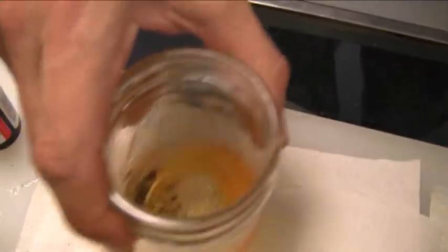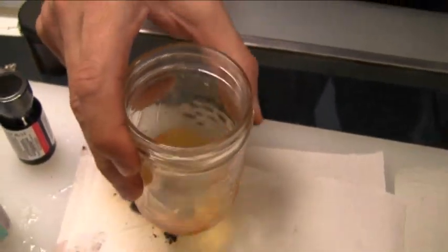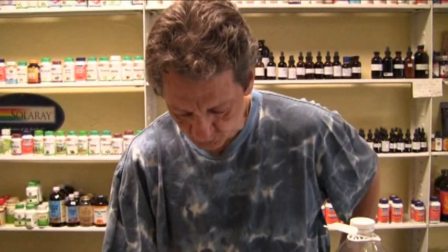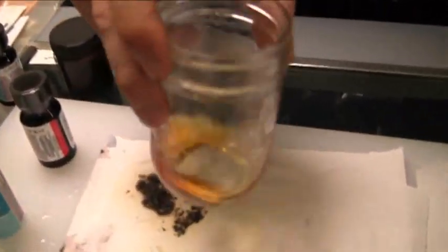Swirl it around and you'll see it start to dissolve. See how it dissolves? It's very, very water-soluble. Just a quick swirling and before you know it, it's almost done. Now we're going to add muriatic acid.